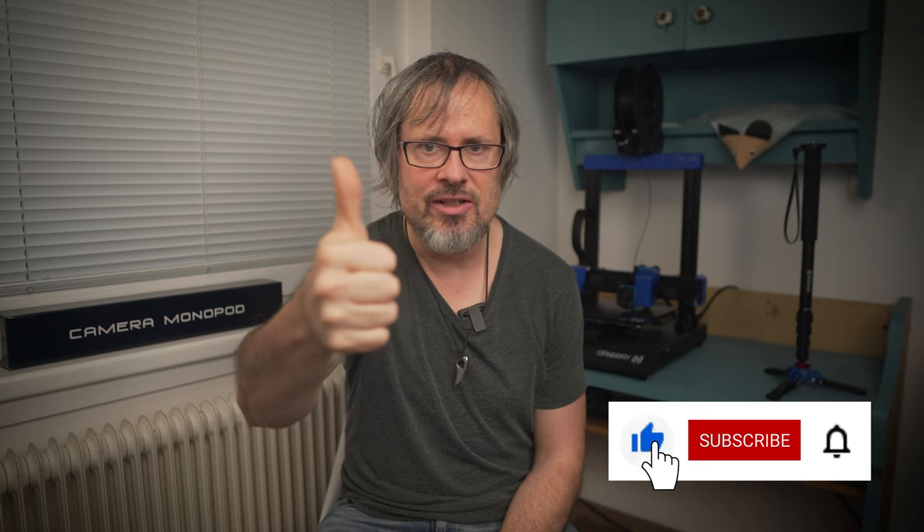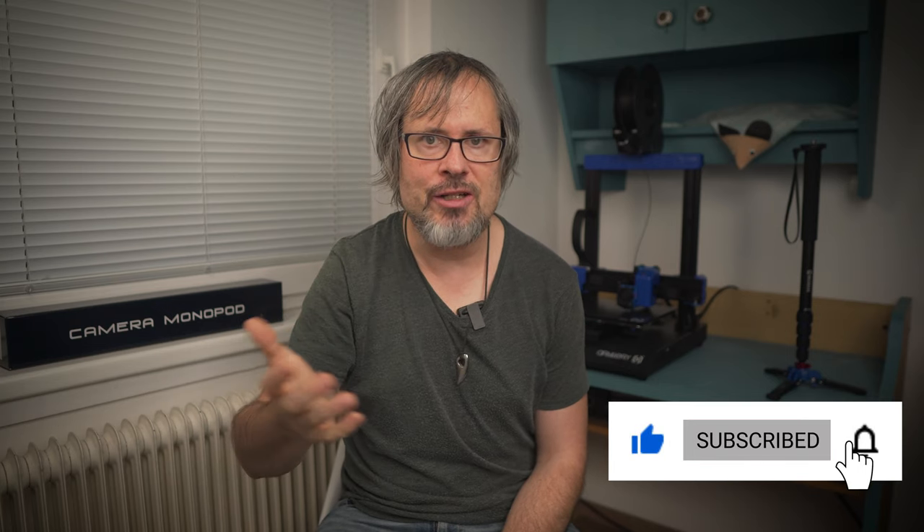If you have any questions please don't hesitate to post in the comments. Please leave a like and subscribe to my channel if this video was helpful for you. See you next time, bye!